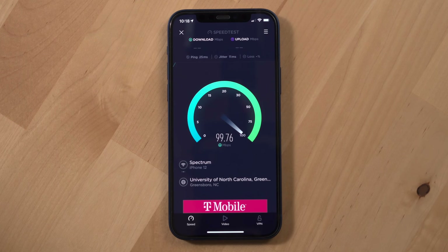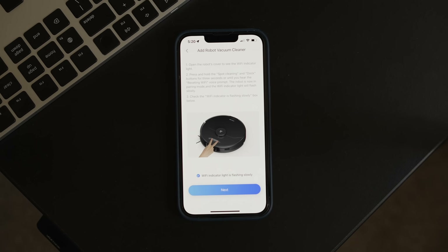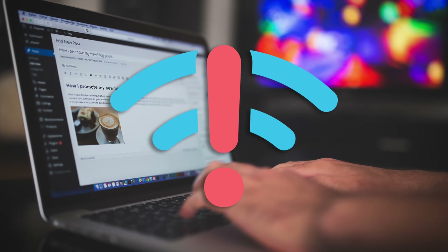Getting better Wi-Fi has been a constant struggle. As I've added more and more Wi-Fi devices to my home over the years, the network can get more crowded. Plus, you can have dead zones or issues with speed. Sometimes Wi-Fi can just be a huge hassle.